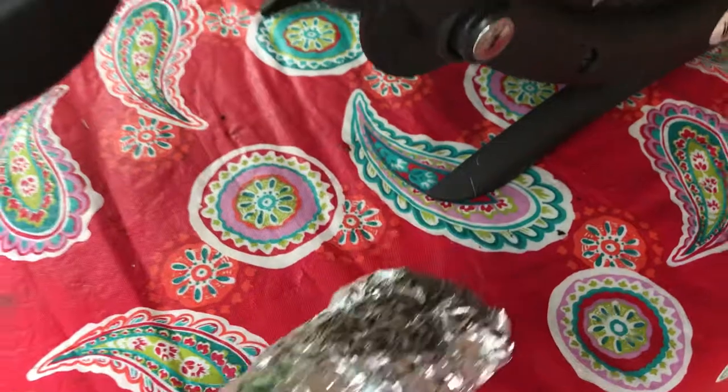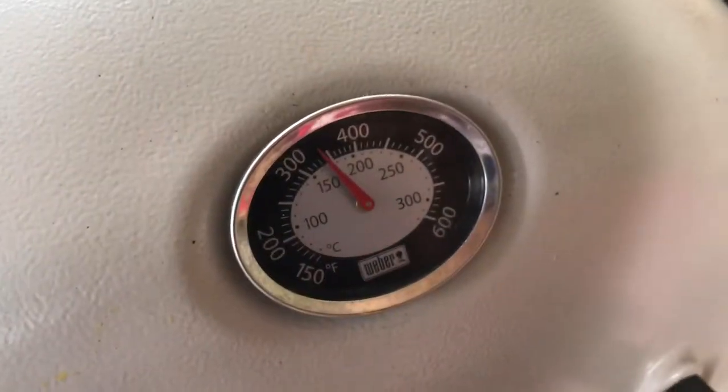Those will go onto the grill, which we have set at a nice medium temperature — you'll see that that's about 325 to 350 — so it's about ready to go on.